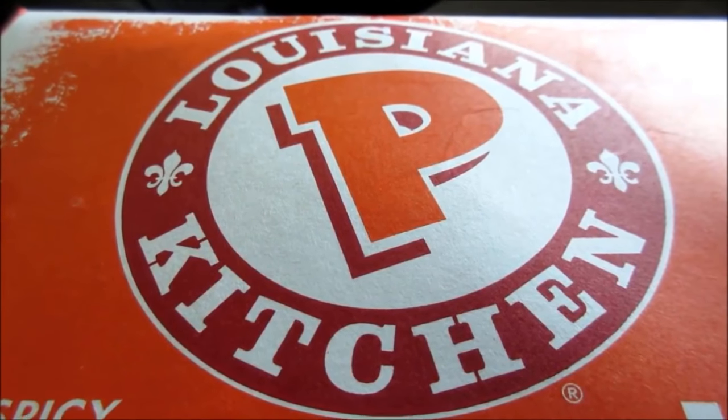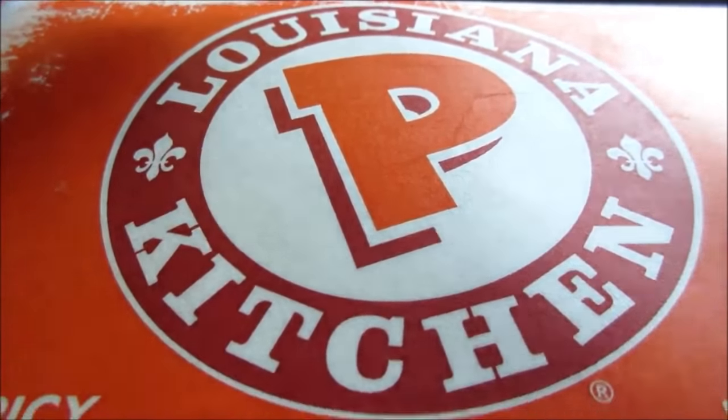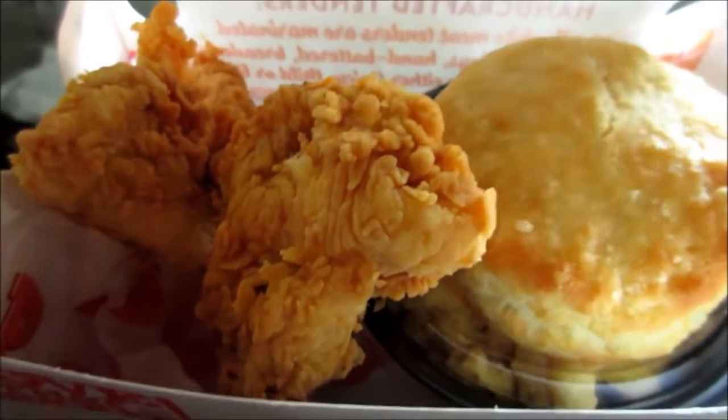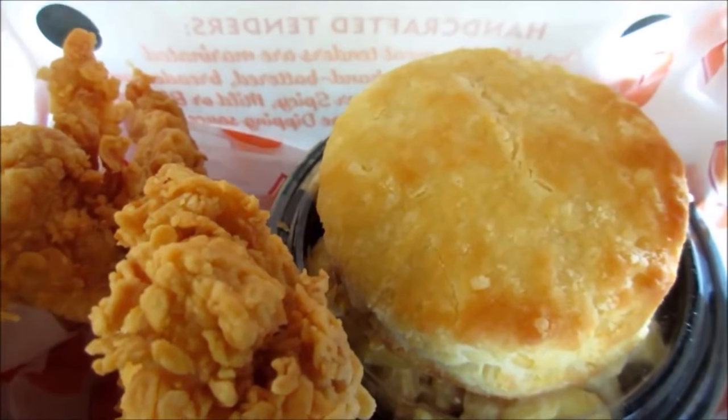Check this out — it's the Magnolia chicken for four dollars and sixty-four cents. I got a biscuit, chicken, mac and cheese, and dipping sauce for four dollars and sixty-four cents.